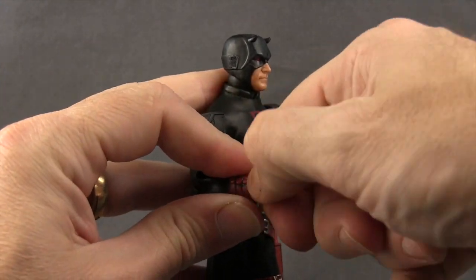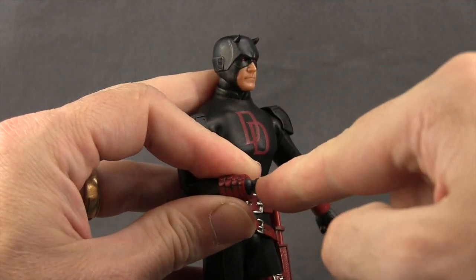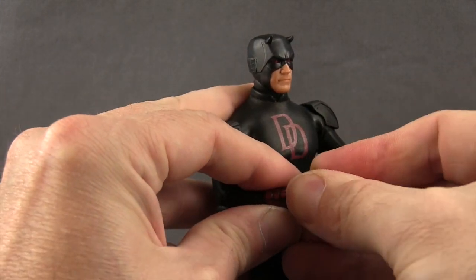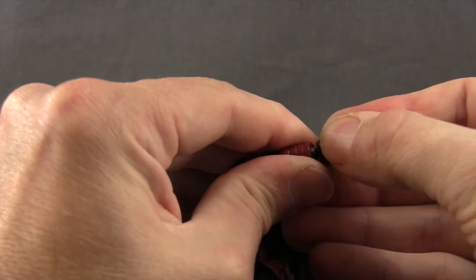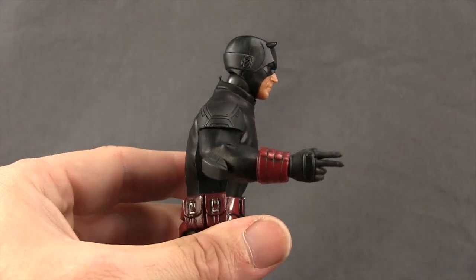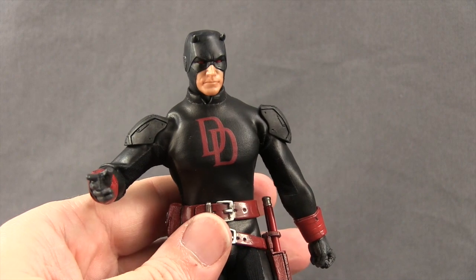Swapping out the hands is easy. Just pull off the hand you want to replace — you've got the peg attached to the arm and the hole in the hand — then plug in the new hand. The peg can move around a little bit but it'll fit pretty good, and once you get it popped on, the hand fits nice and tight.